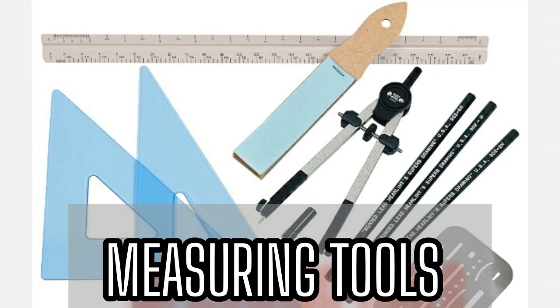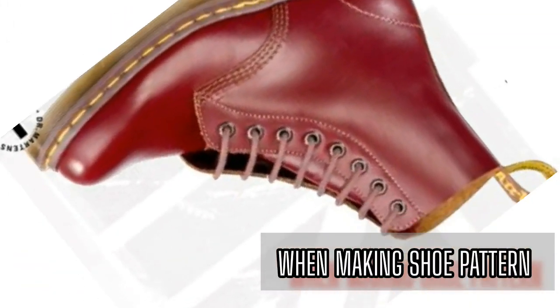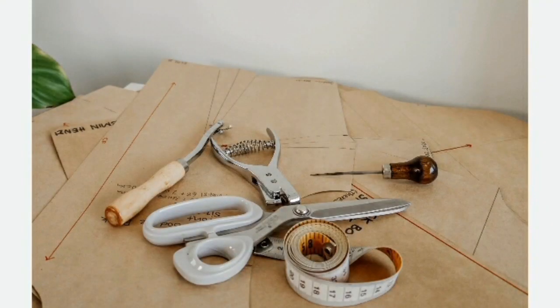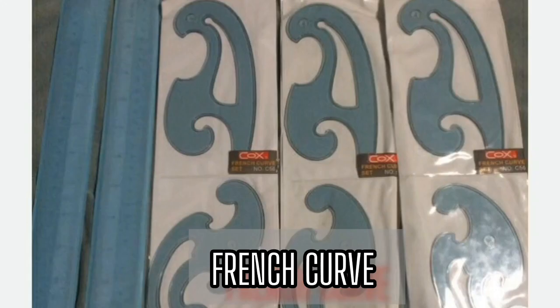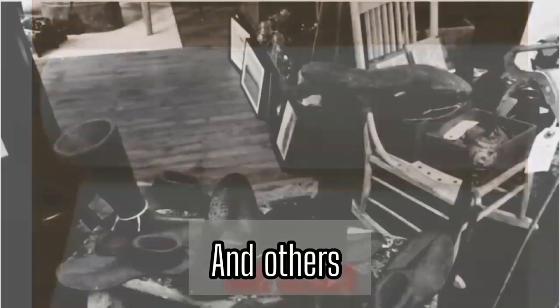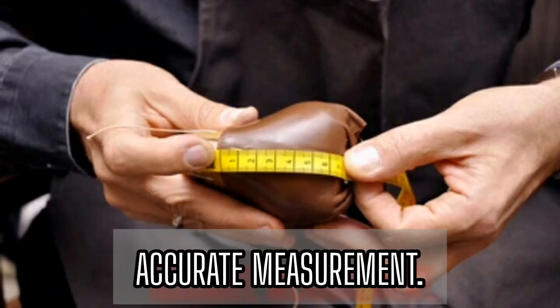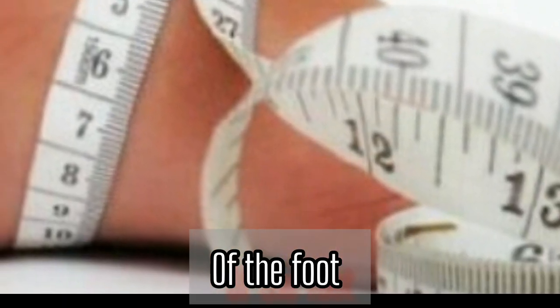Measuring tools. When making Dr. Martin's boots, or when making any shoe pattern, you need measuring tools and there are different types. You have tape measure, ruler, French curve, pattern paper and others. Tape measure is used to take accurate measurements of the foot and other relevant dimensions.